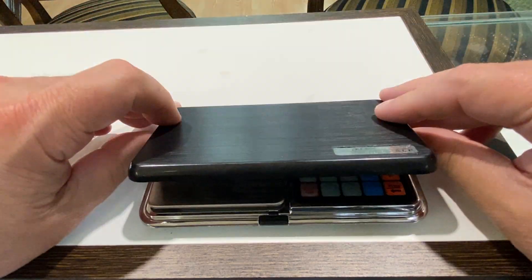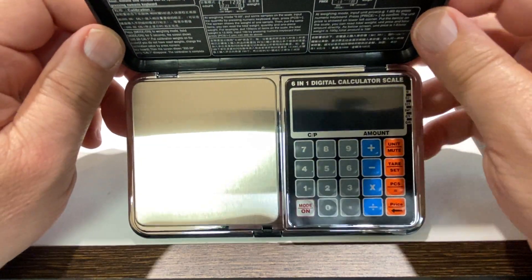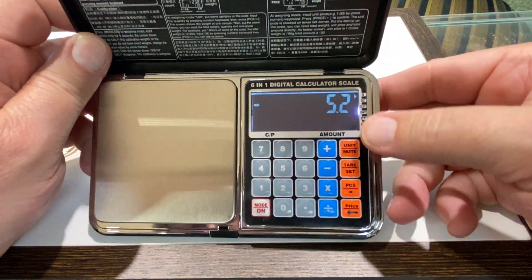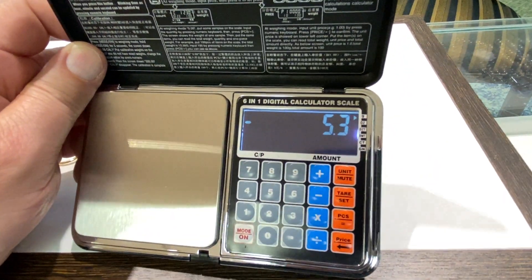Okay, this is our new gram scale — 1,000 grams down to a tenth of a gram. You've got different modes. You've got your units, which is your grams.